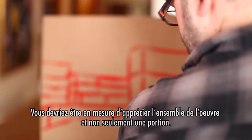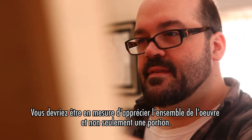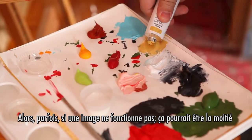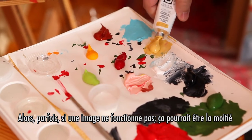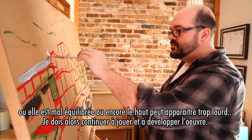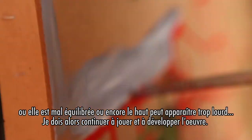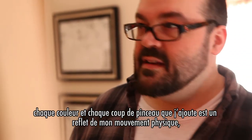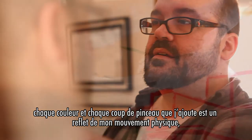You have to be able to enjoy all of the painting, not just one area. So sometimes if an image is not working, it might be one half of it, or it's unbalanced, or it's top-heavy — you gotta keep playing and developing it. It's almost like a self-portrait; every brushstroke on the board or any color you put down